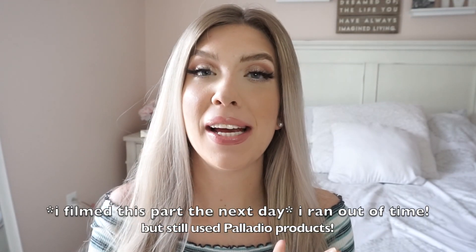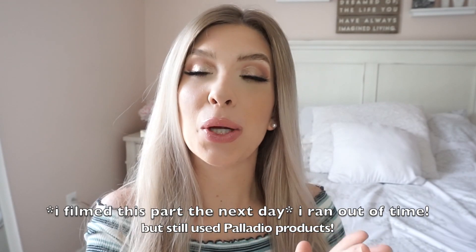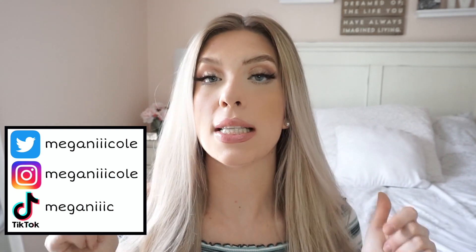Thank you so much for watching! I just wanted to get a quick little video up for you guys using the PR I've thankfully been sent from Palladio Beauty. Again, not sponsored — they did not ask me to do this. I just wanted to use the makeup they sent me and create a look that is super basic and easy, that anyone can do with simple colors. I'll link my social media and also Morgan's down below in the description. Thank you guys so much for watching — I'll see you in my next video!